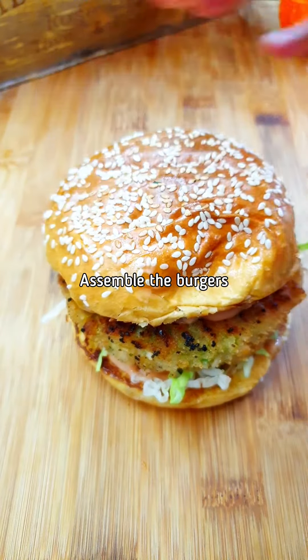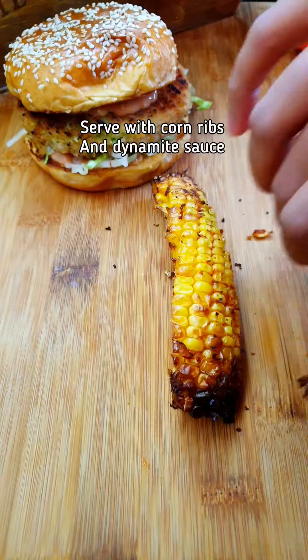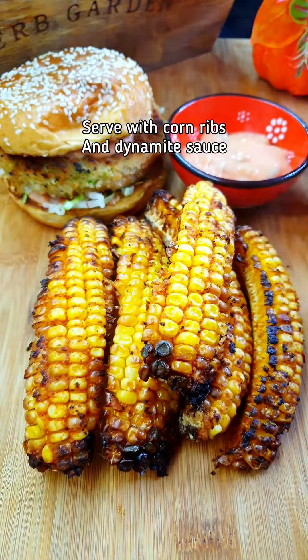Some more lettuce, close it up — that's a burger! Serve the corn ribs alongside with the dynamite sauce to dip the corn in, and some lettuce.